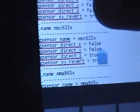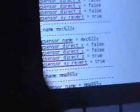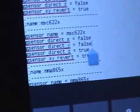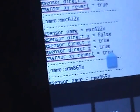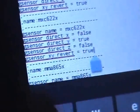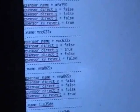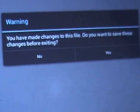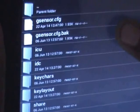Edit the gsensor.cfg file. Find the entry and set it to false, then set direct_i to true, set direct_z to false, and set xy_redrawed to false. After editing, go back — you will see a warning asking if you want to save changes. Press Yes. After exiting, you will see a gsensor.cfg.back file — delete it as it is no longer needed.